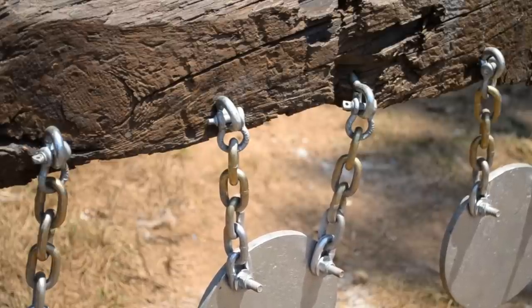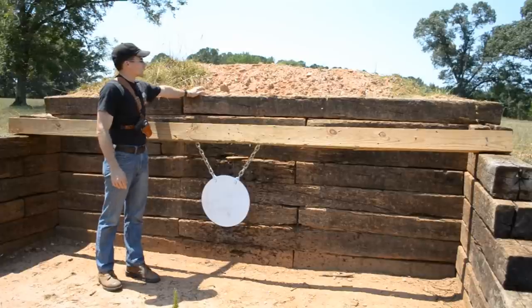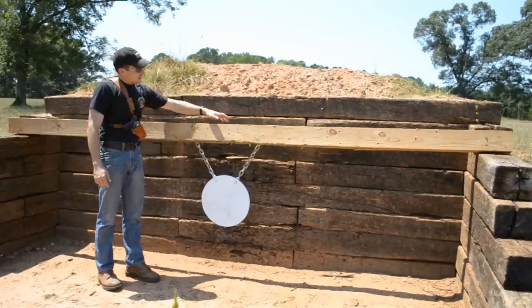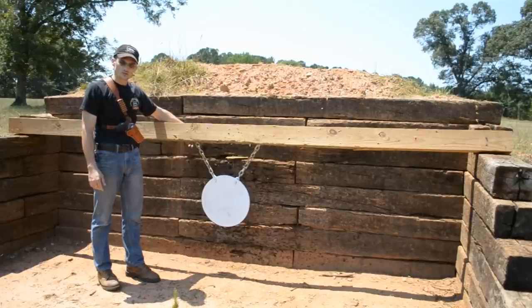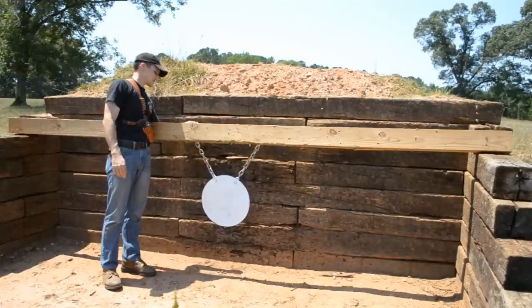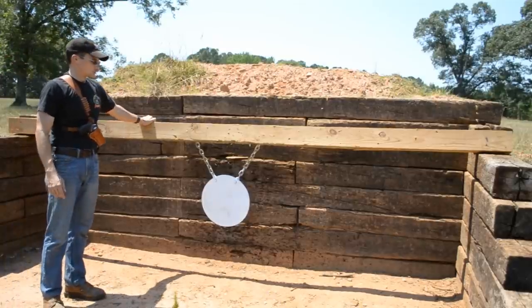We'll move on up the hill to the 400-meter berm and check that one out. This is the one we built back in January. What we basically have here is a trap of railroad ties, and then we had a full dump truck load of fill dirt brought in to build up the berm on the backside to about 6 feet. We have two 2x6 boards, pressure treated and laminated together, to support the 16-inch plate. This is the other large plate — same 3/8-inch AR-500 steel, 16 inches wide — secured with the same transport chain, bolts, and eye bolts on the backside. The board is secured to the ties with a couple of long lag screws, and it's been holding up pretty well up here.